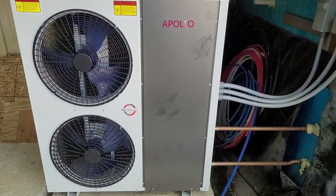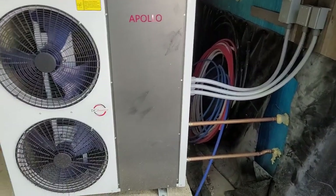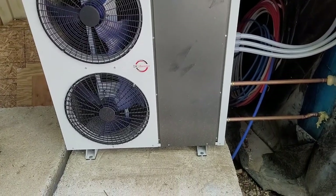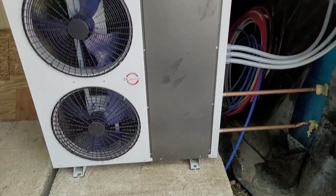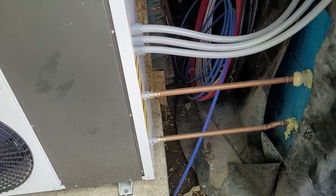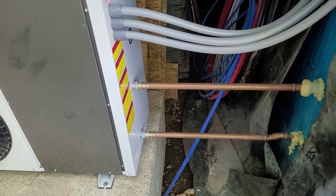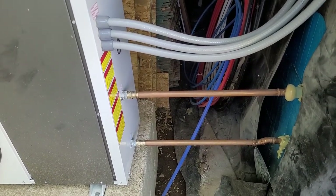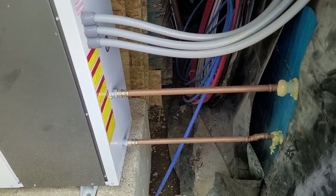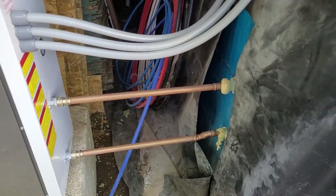I'd like to do a little walkthrough of my heat pump configuration. This is a five-ton condenser unit which I bolted down on top of concrete blocks. I had a plumber come out and run one and a quarter inch type M copper pipes — one for flowing in and one for flowing out — and it goes right into my basement.